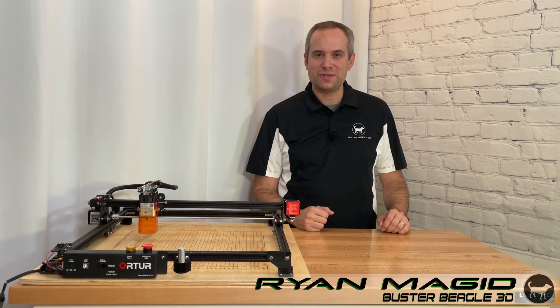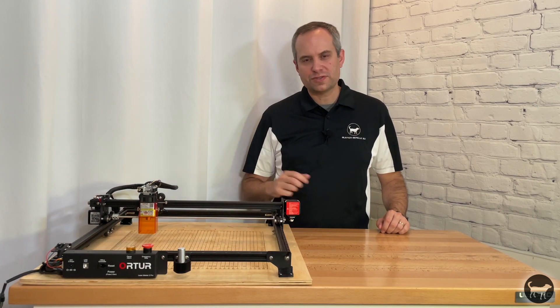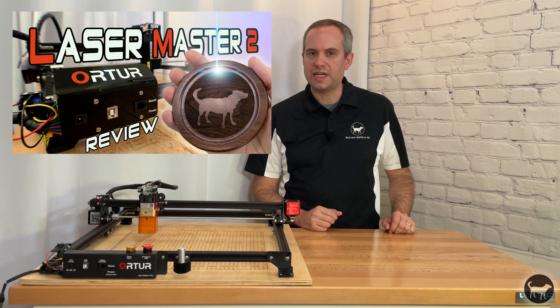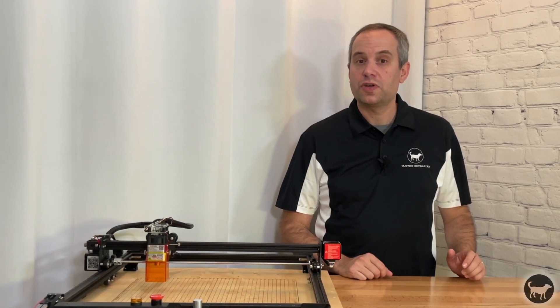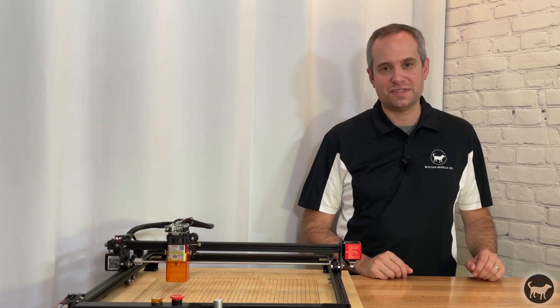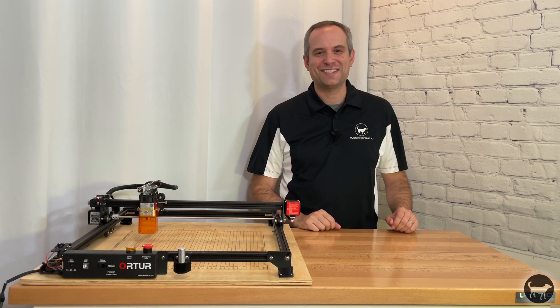Hello, I'm Ryan from Buster Beagle 3D. Today I'm going to do a review of the Auteur Laser Master II Pro. This is an upgrade to the Laser Master II that I did a review of a few months ago. This machine was sent to me for free so that I might give my opinion on it. I was even considering not accepting it since I was happy with my original Laser Master II. You can also check out the video where I compare the two machines. This video will be purely about this machine, so let's get started.